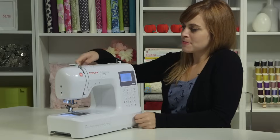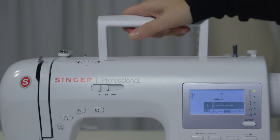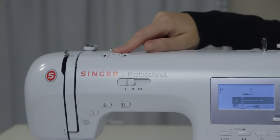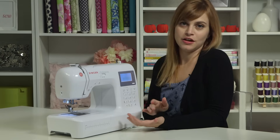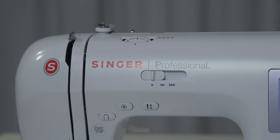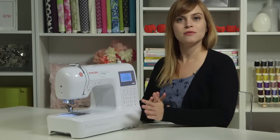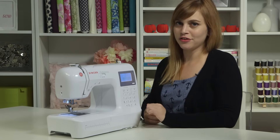Moving to the top of the machine, we have a handy little carrying handle right here, so if you need to move your machine or take it somewhere, you can use the handle. Right here is your tension dial. Tension, when you're sewing, refers to the tightness of the stitches. For the most part, you can leave the tension dial set at 4 — you really only need to change it if you're doing a specific technique or fine-tuning adjustments.